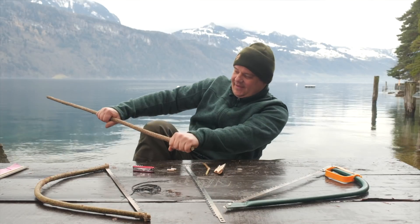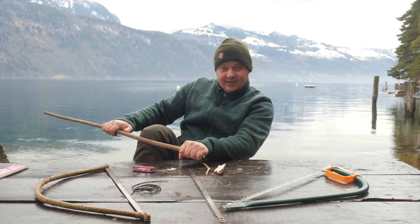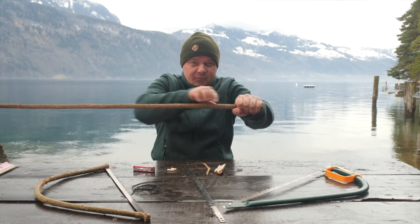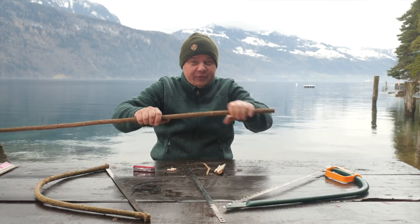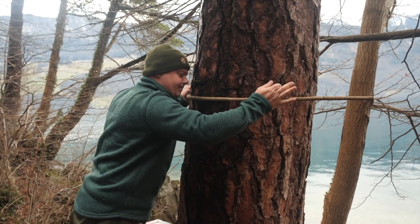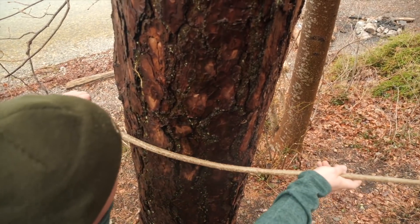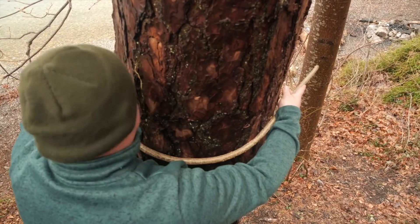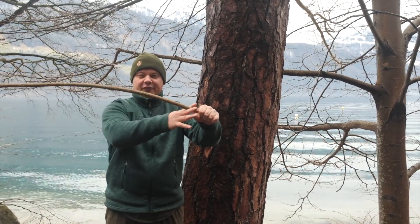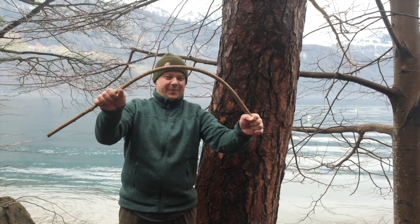Now we have to pre-bend this part. Most people take the knee and bend it around the knee. The problem is, you have just one certain spot where you bend the stick. I like to pre-bend this part around the trunk, because like this you spread the forces around the trunk and you have no peak of bending forces at one point. Now the thick part is softer, and when I bend it, I have exactly what I want — the thin part is straight and the thick part is bent. Perfect.